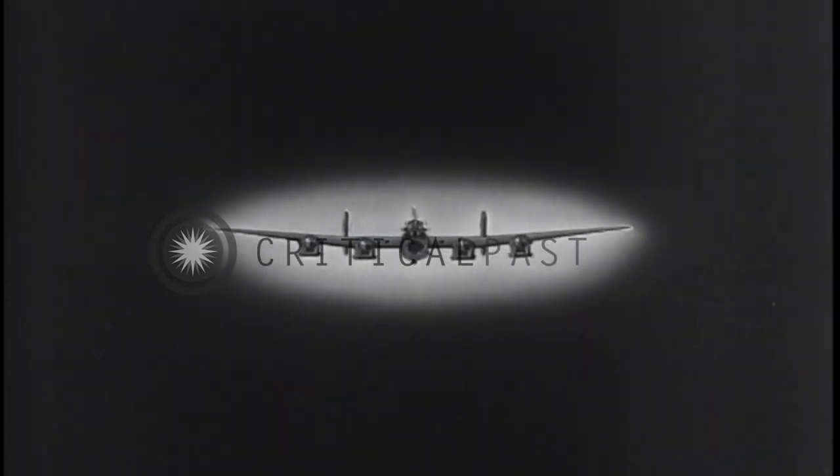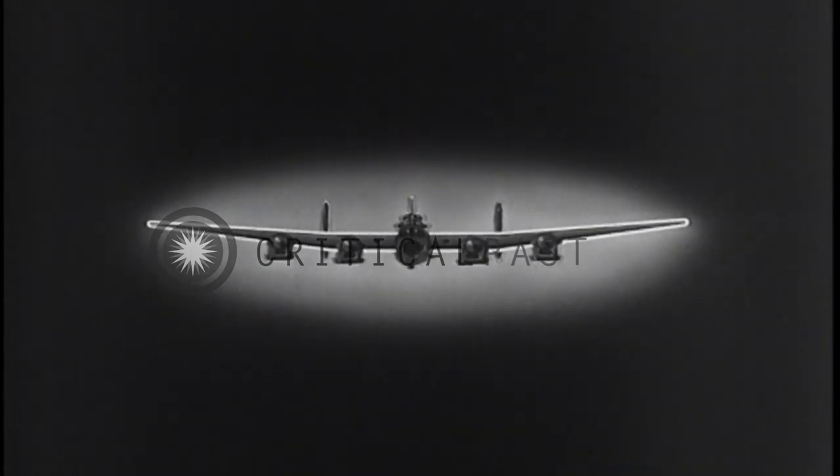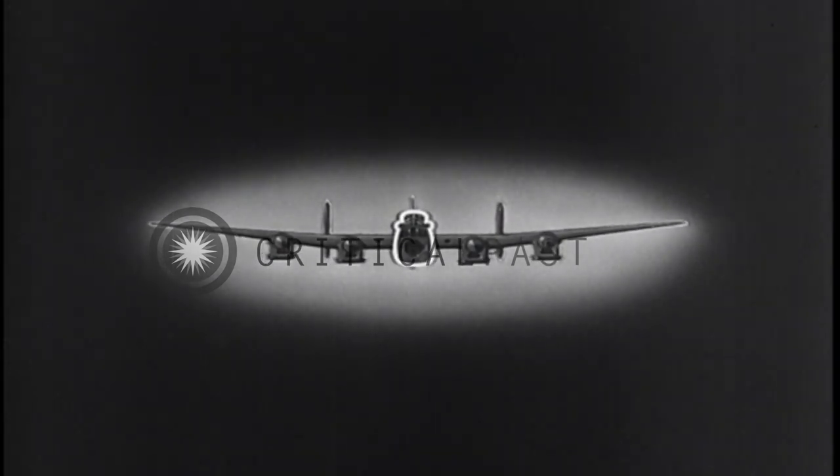Here's what the mid-wing Lancaster looks like while approaching. Straight wing section inboard, then noticeable dihedral. Four engines, underslung with squarish bottoms. Fuselage, slab-sided and rounded at top and bottom. Twin tails, set just outside the inboard engines.